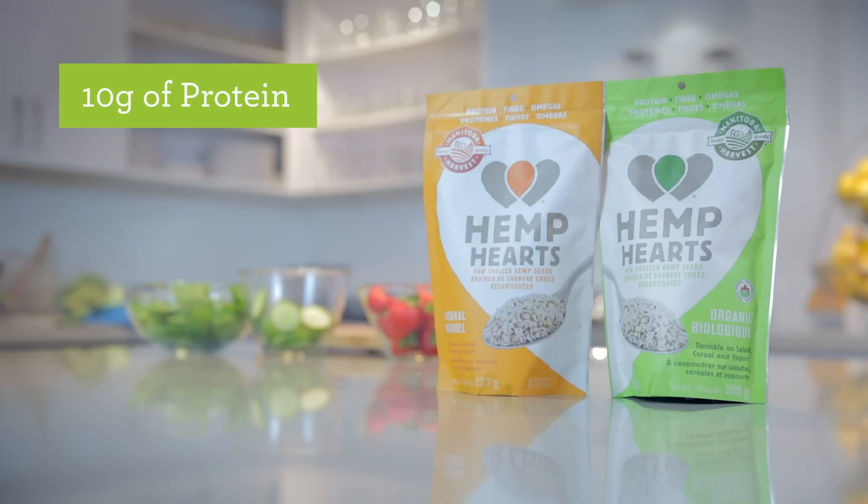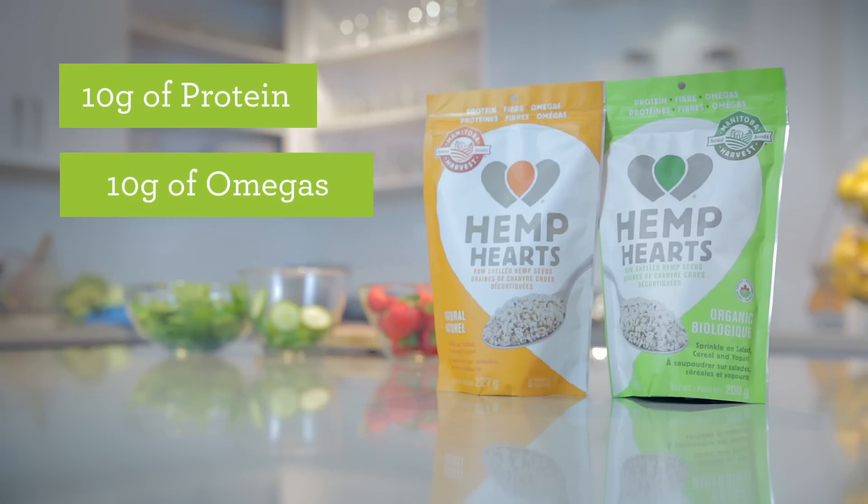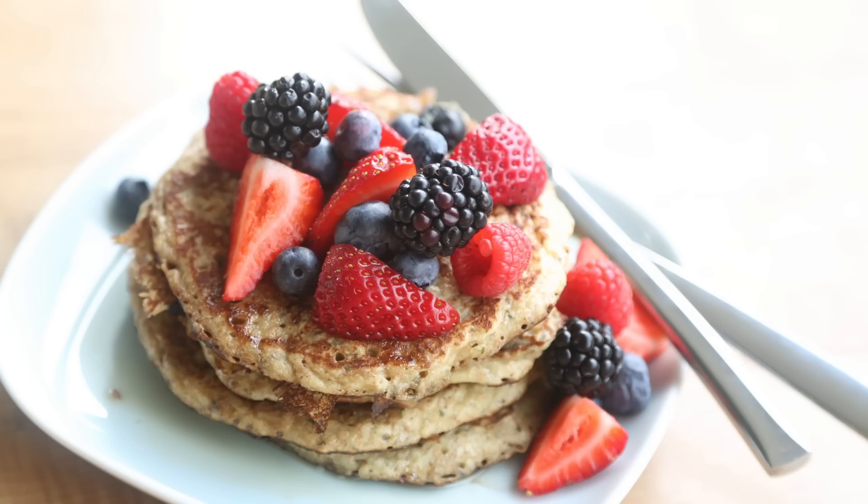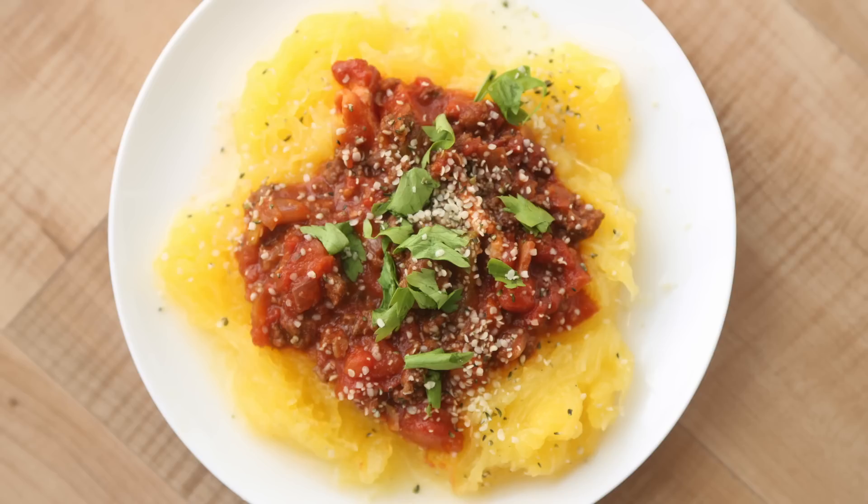They have 10 grams of protein and 10 grams of omegas in just a 30 gram serving, which works out to be about two heaping tablespoons. Hemp seeds have a nutty earthy taste and a delicious crunch. They also pretty much complement anything you put them on or in, whether it's a hearty breakfast, savory lunch or impressive entree.